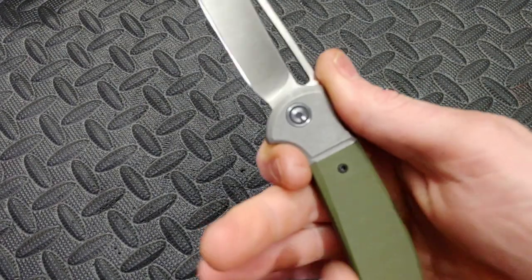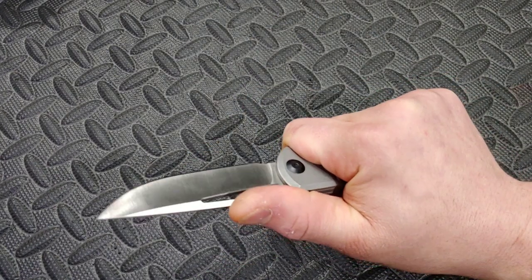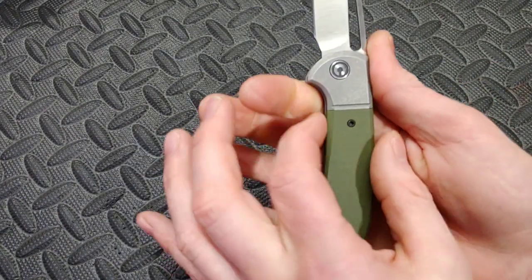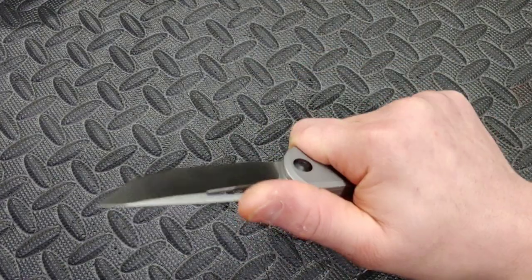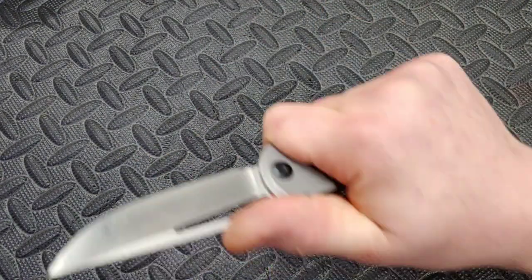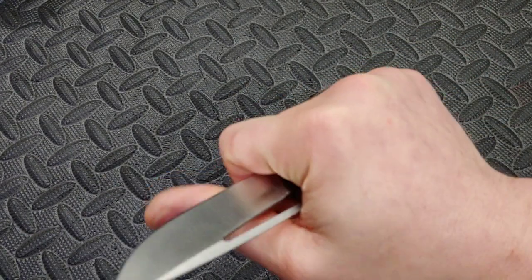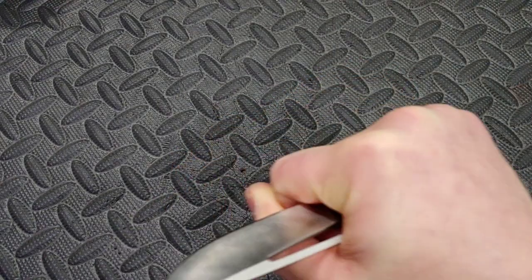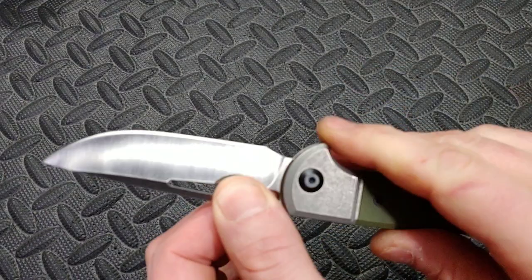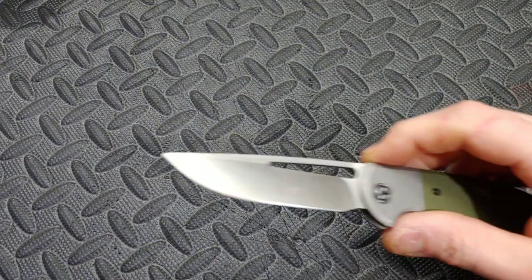The ergos are really good in the hand — this thing is nice and thin, compact, and so comfortable. I love the ergos on this. I do feel the clip a little bit, but it's a deep carry clip, of course. It's incredibly comfortable. You have the finger choil that you can get up to and really squeeze for push cuts. Very very good ergos. You have this right here to stop you from sliding up the blade.